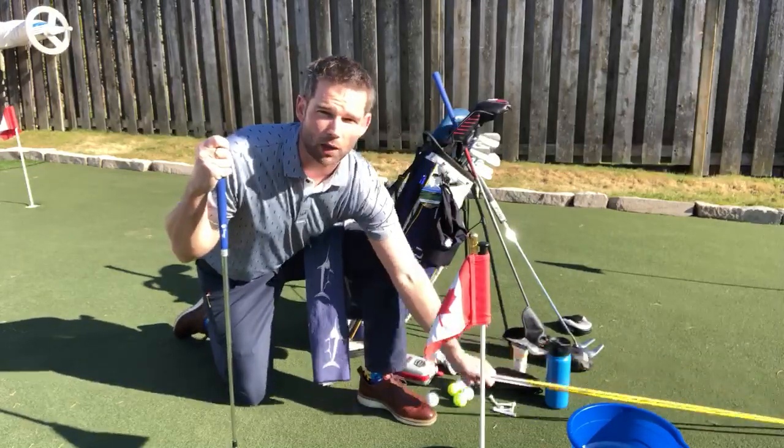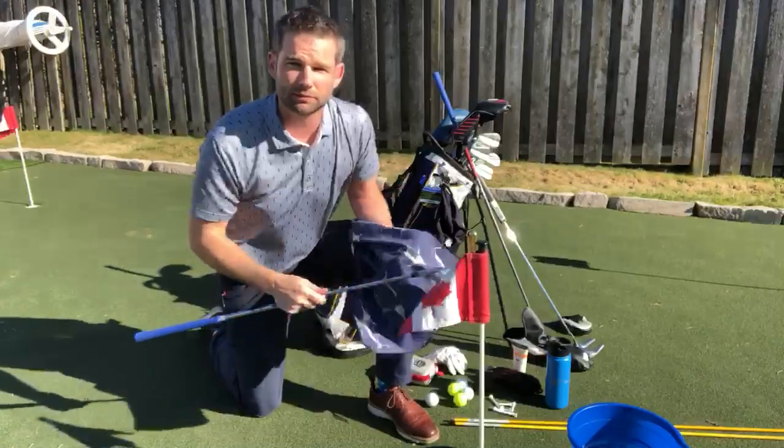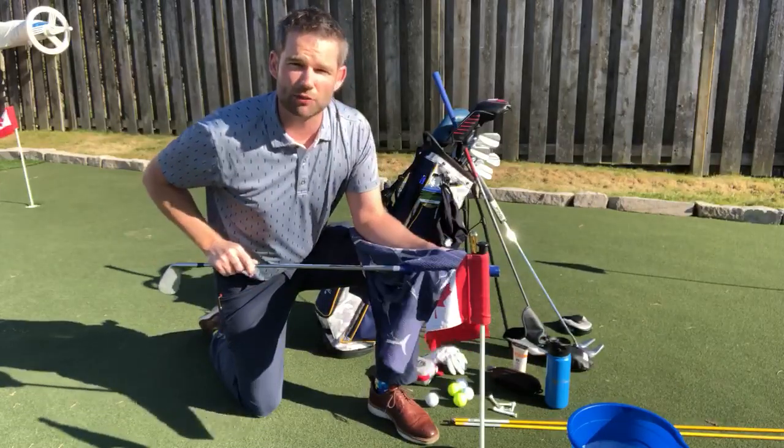I've got my alignment sticks for when I want to practice, and also take a minute just to give your golf clubs a little wash during the season outright. You'll be good to your golf clubs and they'll be good to you. Don't forget those grips — it's always nice to start the season off with some fresh rubber.